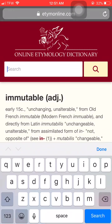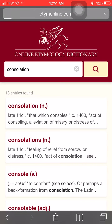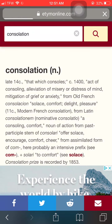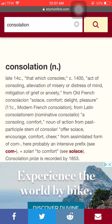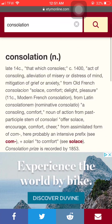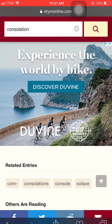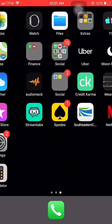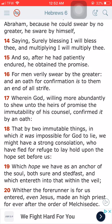We have a strong consolation. Consolation means comfort — that which consoles, comfort, delight, pleasure. So we have a strong comfort through the scriptures. Isn't that the scriptures, the comforter? The Holy Spirit, the spirit of truth, through the comforter, which comes in the volume of this book.